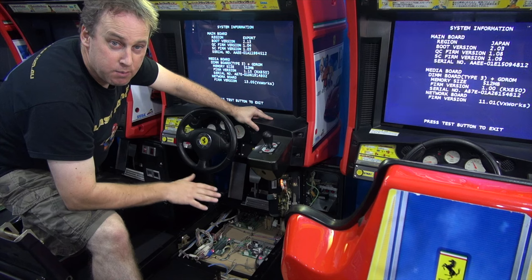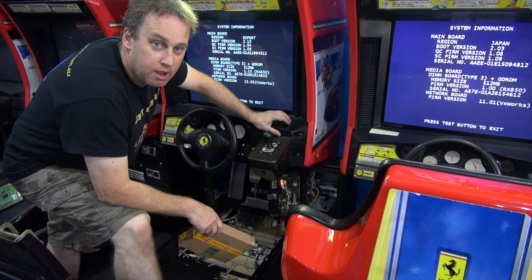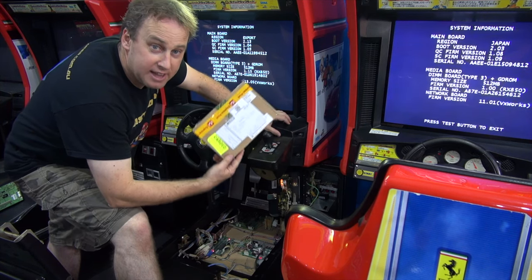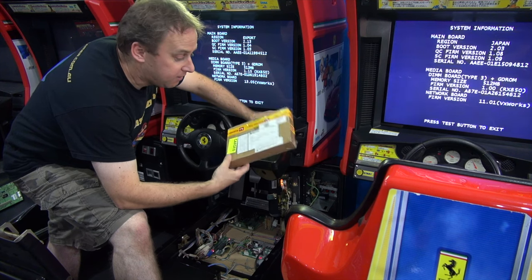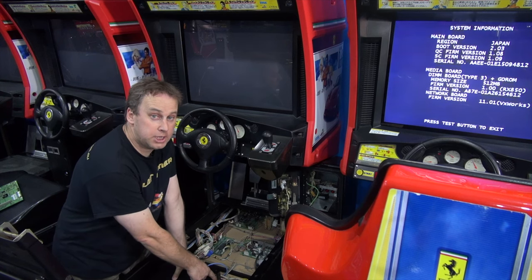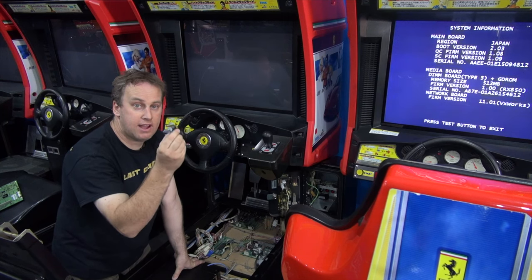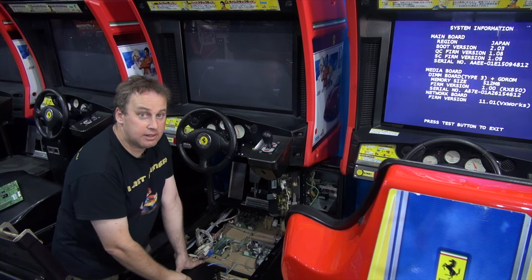I looked on the internet everywhere and to my surprise there's just hardly any information on it. However, I found a way — a friend sent me out a chip that I can plug into the Chihiro system to change the region code. Let's hope it works. So what I've had to do is put the chip inside the Chihiro, where the security chip usually goes. That's the security chip that's going to change the region — let's give it a try.